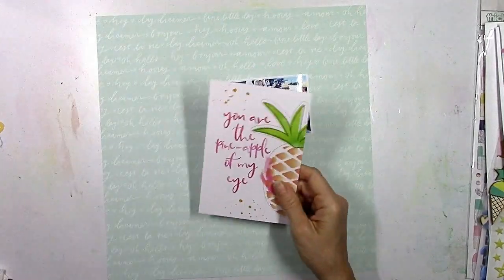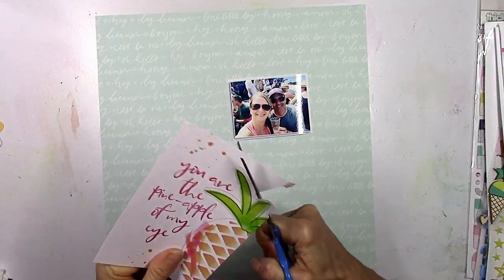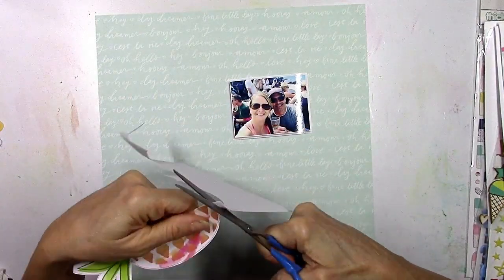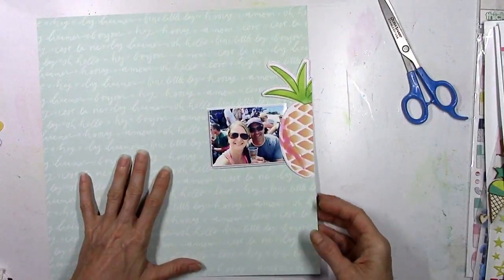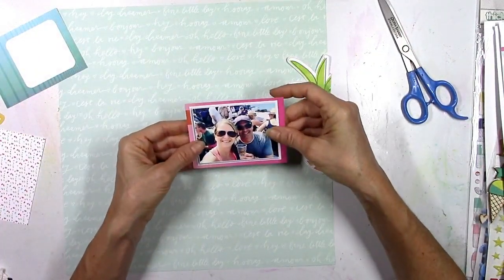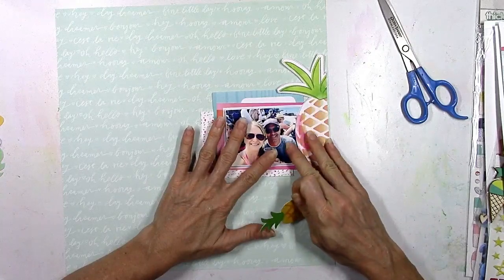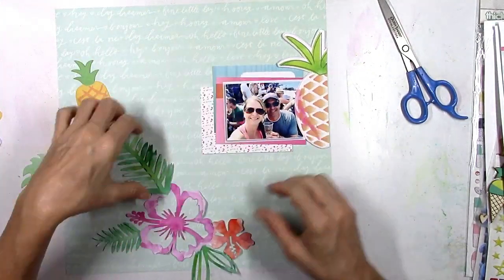Now I'm going to get started on the background. I'm going to use this mint color paper from Dear Lizzie and fussy cut this pineapple out — it's going to be my starting point. Since there's only half of it there, I have to run it off the page or tuck it underneath something. I decided to start my design on the right side of the page and let that pineapple dictate where I put the picture. I'm also going to add a couple of the project life cards behind my picture.